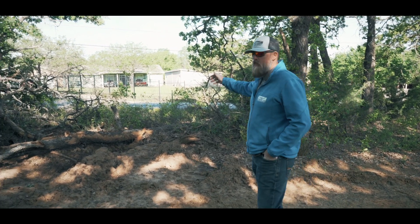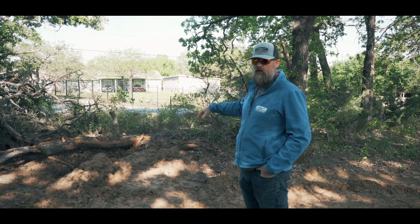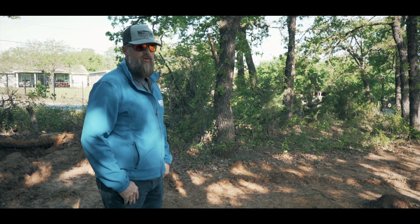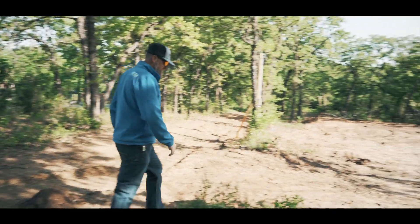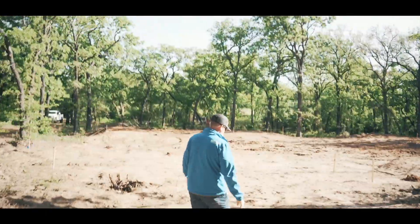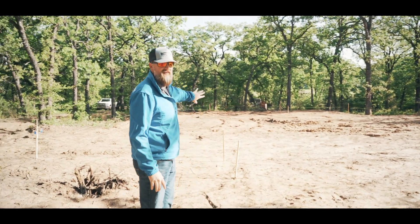The drive is going to come in from this way. As you can see, we've got to do some more clearing and we've still got a little bit more rough grade to do as well. The shop is going to face this way. I've just met with the owner and I think we're going to move this back about eight feet.